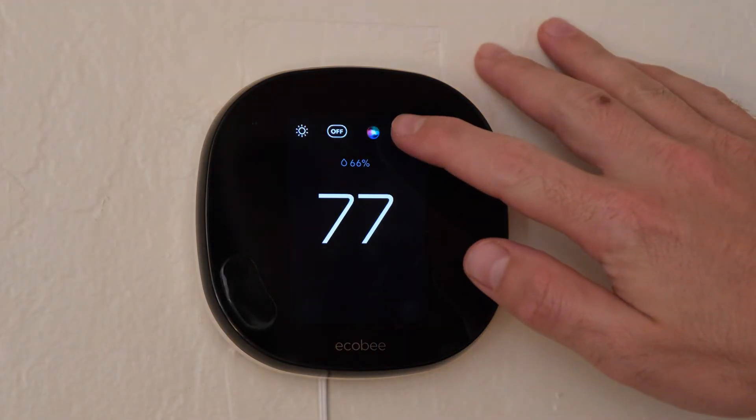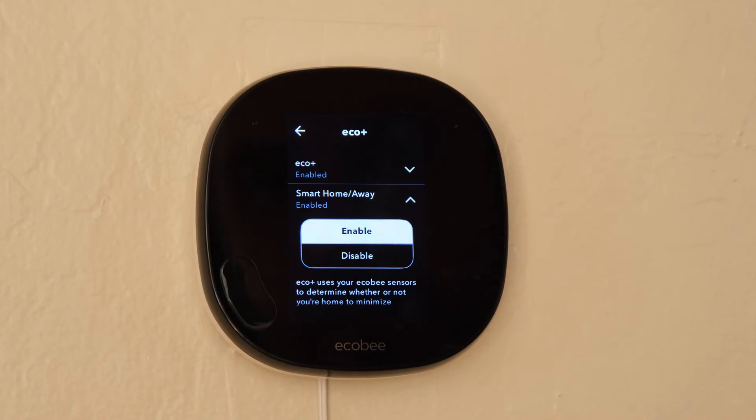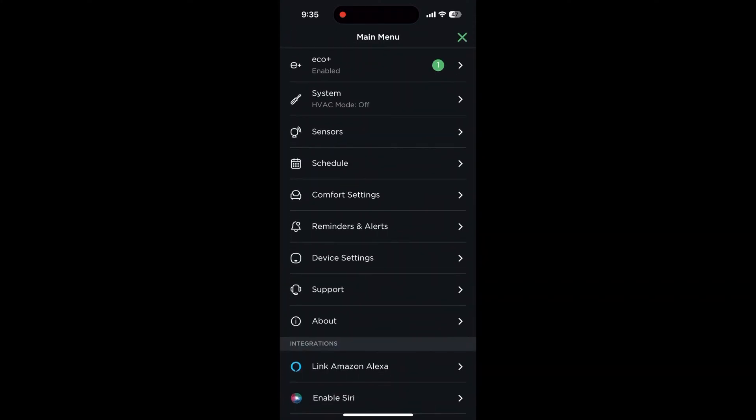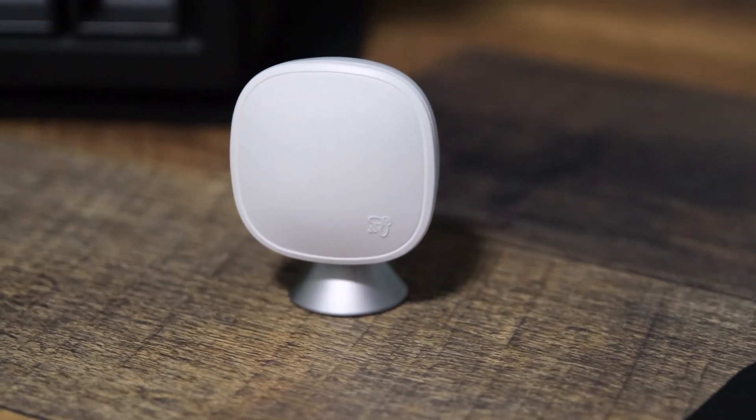You can have your thermostat automatically adjust the temperature using its sensors to determine if you're home or not, meaning that you don't have to schedule every time you leave or manually adjust the thermostat yourself. This smart home and away feature does require EcoPlus. To enable smart home and away on the thermostat, head to the settings menu, then tap EcoPlus, then select the smart home and away feature and toggle it on or off. On your phone, head to your thermostat and tap more, then tap the settings icon, press EcoPlus, and select the smart home and away option. Some devices will also have a follow me setting, which uses connected room sensors to change the temperature based on the room that you're in, instead of using the sensors in the thermostat itself. This can be toggled on or off in the same spot as the smart home and away feature, in the EcoPlus menu.